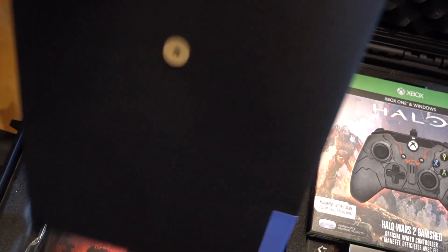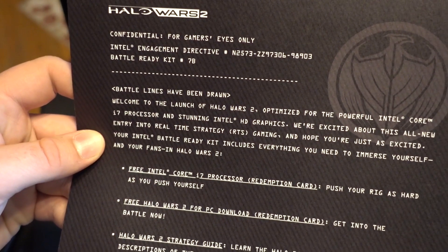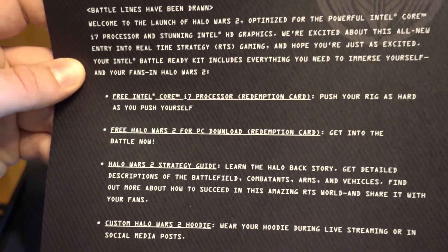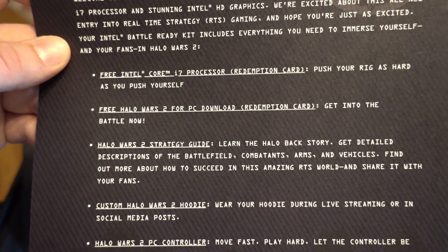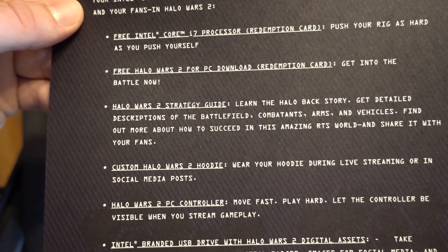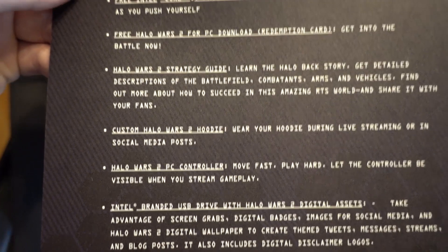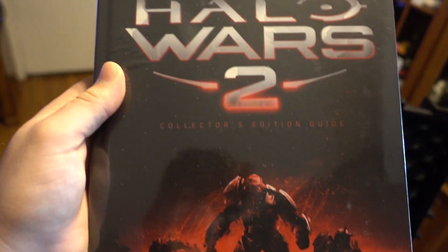Usually when I do stuff like this it's like a complete mess. It says 'Confidential — for gamers eyes only. Intel engagement directive battle ready kits.' It looks like they're actually including an i7 processor redemption card. I got Halo Wars 2 for the PC, the strategy guide, a custom Halo Wars 2 hoodie, and the controller. Holy crap — they're sending me an i7 processor!